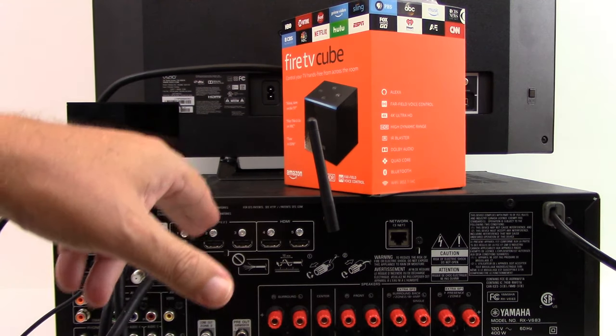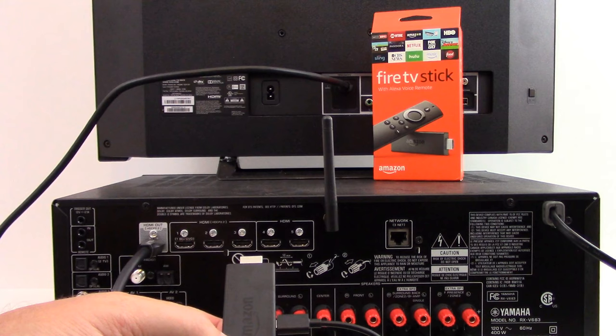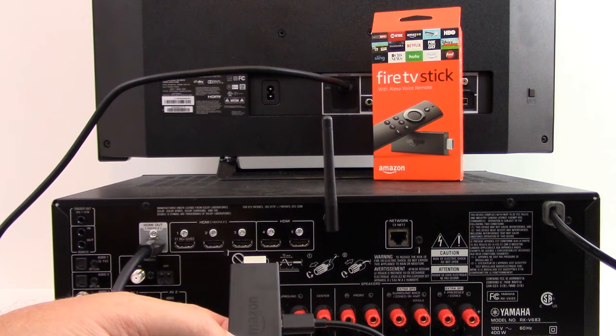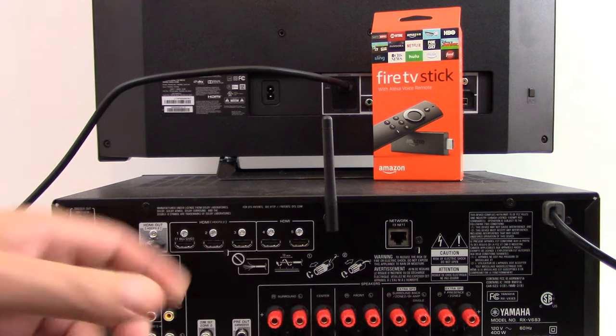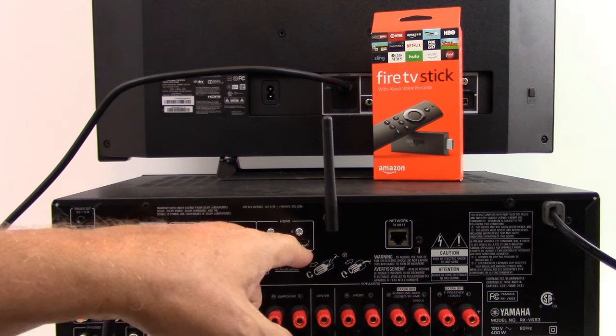You could plug the other end into a different HDMI port, but you just won't get the 4K video resolution on your TV if you do that. As for the Amazon Fire TV Stick, it's going to depend upon which version you have. Some versions output a 4K resolution; older versions do not. As with the case we're showing in this example, it does not output a 4K resolution, so we're going to plug it into one of the older HDMI ports.